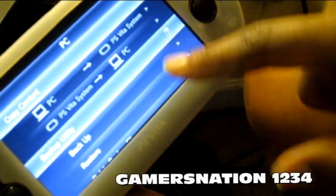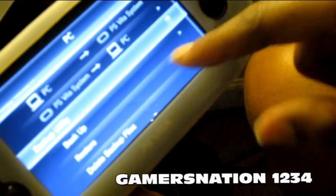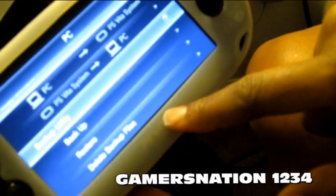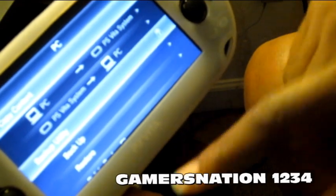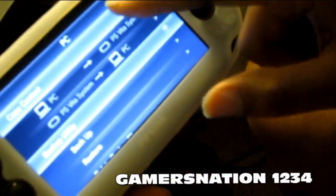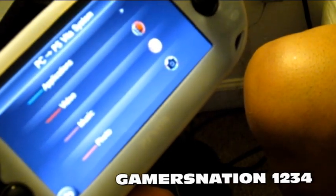We have options for PC to PS Vita, PS Vita to PC, you can back up your Vita, restore your Vita, and delete backup files. I should probably do a backup but I'll do that in a separate video. Right now we're going to go from PC to PS Vita because we're looking to transfer content from the PC to the PlayStation Vita.